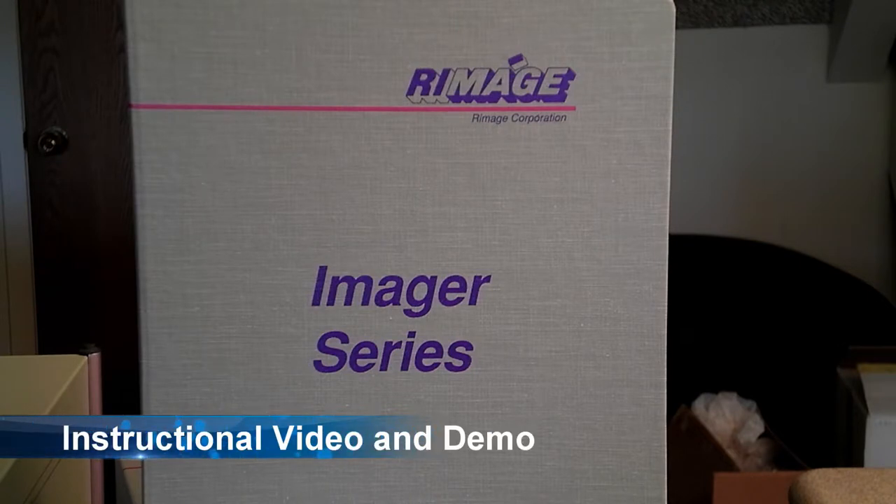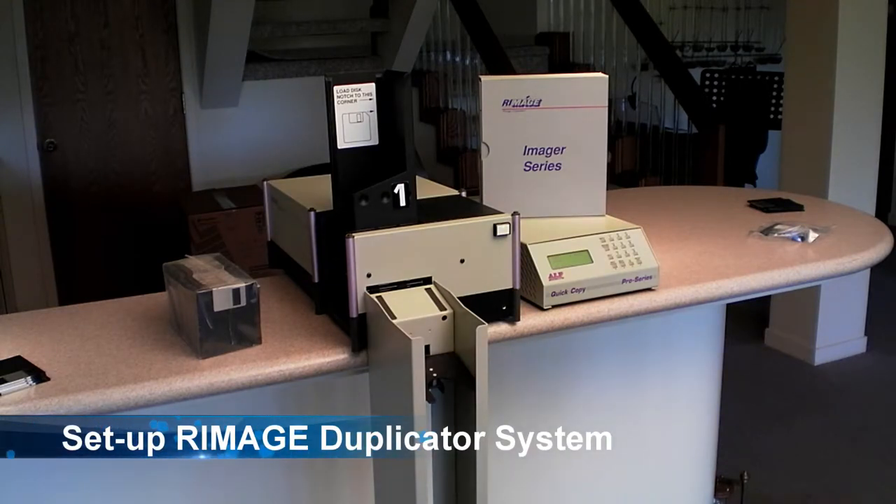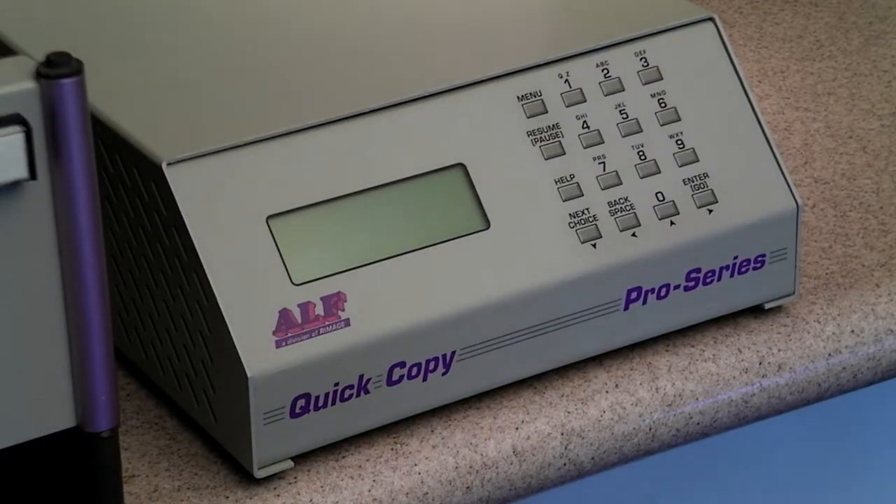This is an instructional video tutorial and demo of the ROMAGE imager series. What we have here is the ROMAGE professional disk duplication system. The system consists of one multi-unit controller, the ALF unit control pad on the right, and three separate duplication systems, of which one is set up here right now. Let's take a closer look at each of these components.